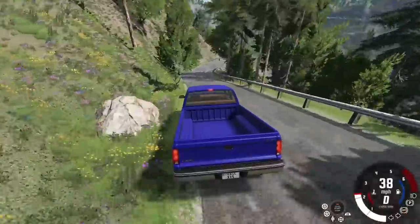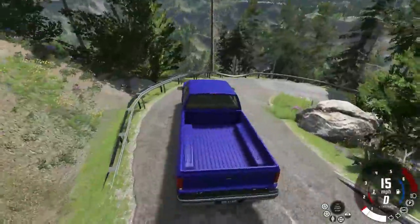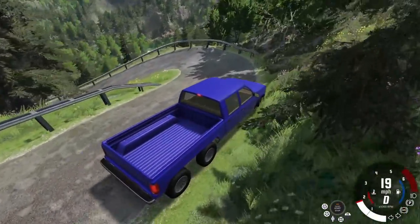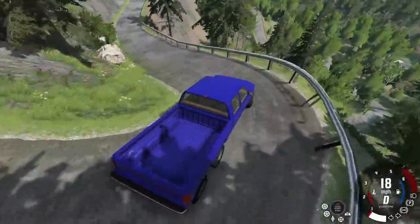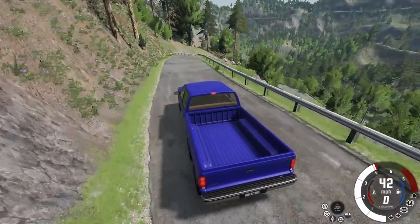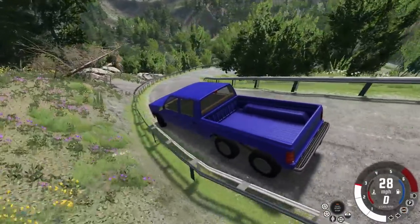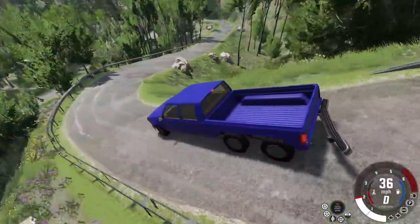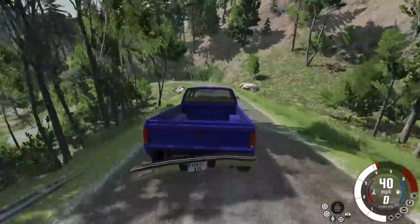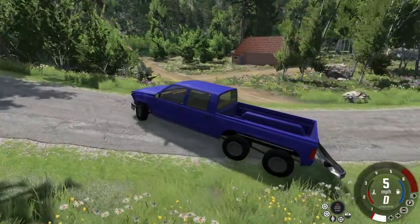I want to see how this thing handles off-road, so we are in the Polish mountains. I believe there are a couple of really good off-road trails and a river down here we can get into. The Polish mountains are not really made for a 6x6 — these roads are kind of tight. Is there just an off-road path down the mountain? Oh no — okay, we're not doing very well here. Let's just hope this 6x6 can take a beating. There's an off-road path right there.